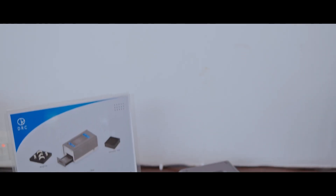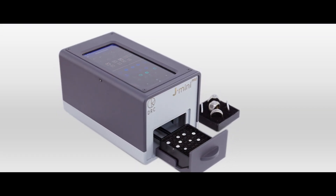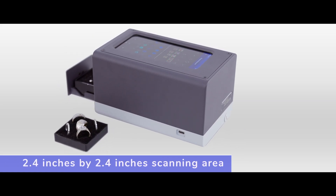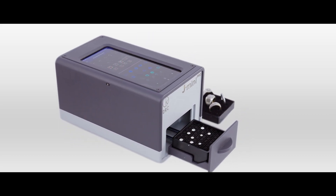J-Mini Pro is a portable and reliable way to scan lab-grown diamonds on the go. Take the security and assurance of your diamonds wherever you go with J-Mini. It has a 2.4 inches by 2.4 inches scanning area and comes with two different trays for loose diamonds and mounted jewels.